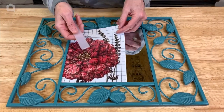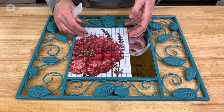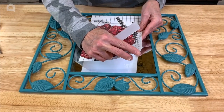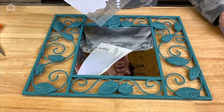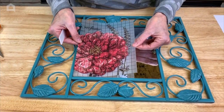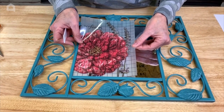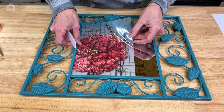Each transfer packet comes with a nice little applicator stick. Once you've figured out where you want to place your design, just remove the protective backer — this keeps dust and debris from sticking to your transfer — and then lay it down where you want it. You want to be pretty sure of placement because it will stick quickly to the glass once you apply any pressure.